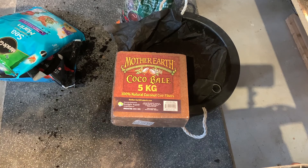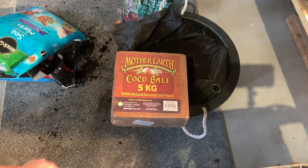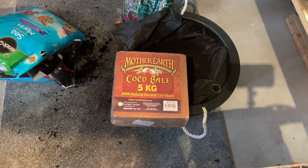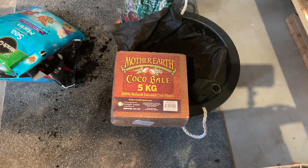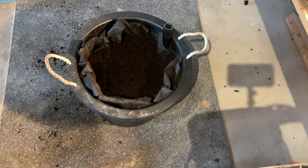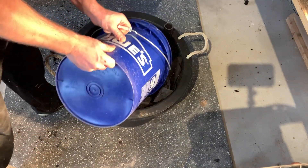For the coconut coir bale, you can buy it off Amazon — it sometimes goes on sale at half the price so watch for the right time to buy it. What you do is dump it into a tub of water; it will naturally dissolve and expand to roughly five to ten times its size. Then mix it in with the dirt — it will hold moisture for the roots.